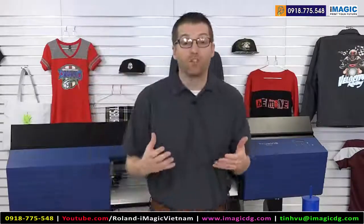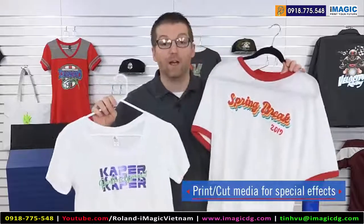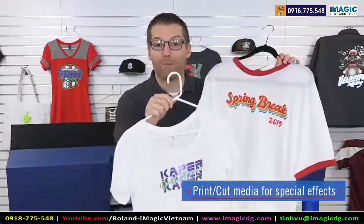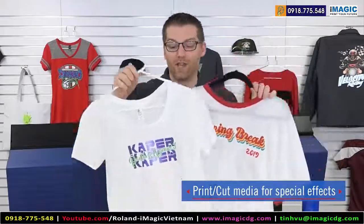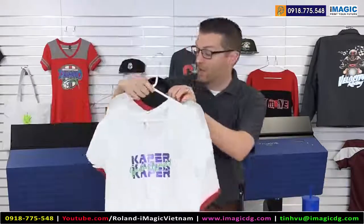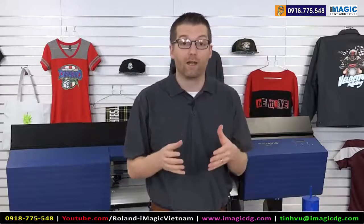Additionally, if you want to start with just a glitter material because you want to work on one media, there are glitter materials available to run through your print cut that can be heat applied. Rather than layering four or five colors of glitter, we can print and cut all in one step — even free-floating text based designs like you're seeing here. There's lots of potential and lots of opportunity just in the category of wearables for your print cut device.